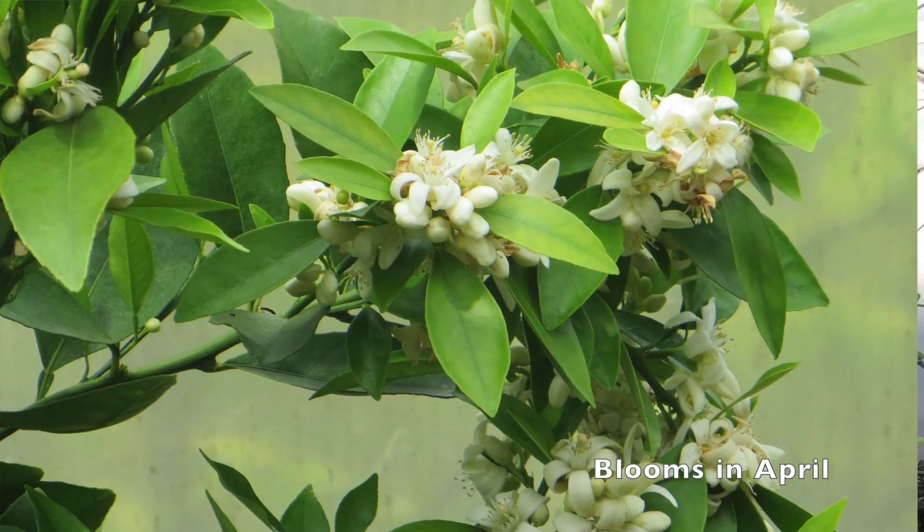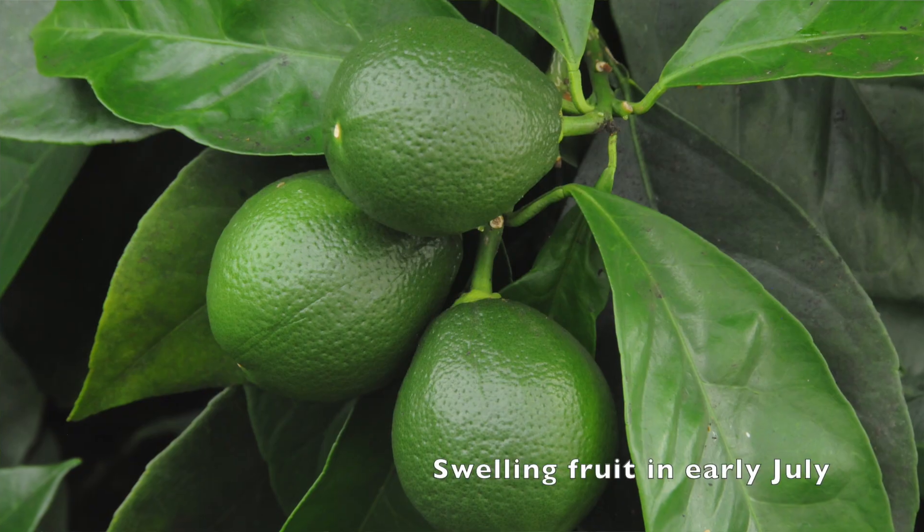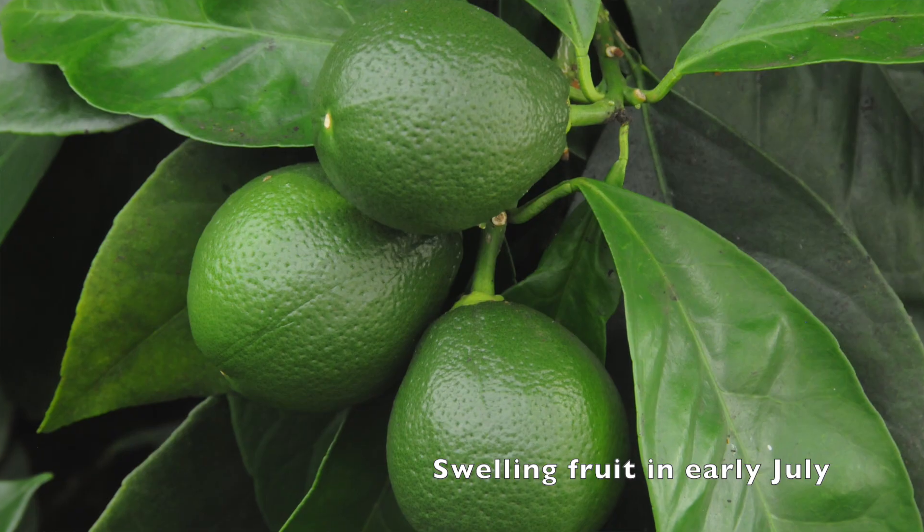These trees bloom typically in the month of April and the fruit swells immediately after set. There's no need for bees — navel oranges set fruit parthenocarpically, producing totally seedless fruit. Bees actually become disoriented in a greenhouse, focusing on the sun and bouncing off the roof. So we don't let them in, and we set heavy crops with no bees.